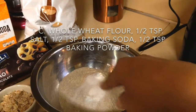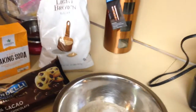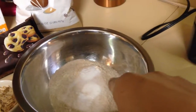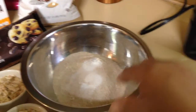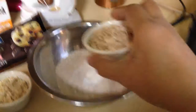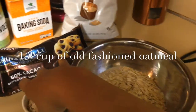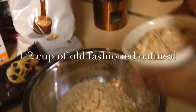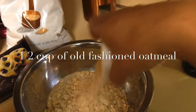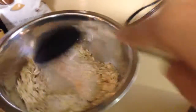That's half a teaspoon of salt, half a teaspoon of baking soda, and half a teaspoon of baking powder. I'm also going to add the oatmeal in there — half a cup of oatmeal — and I'm just going to mix all of that together.